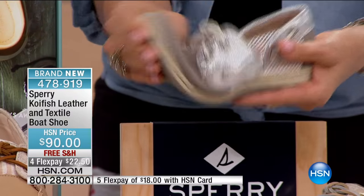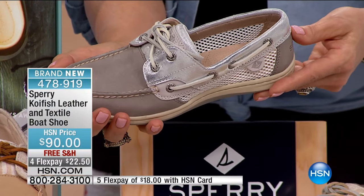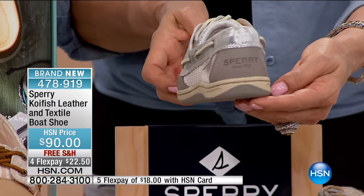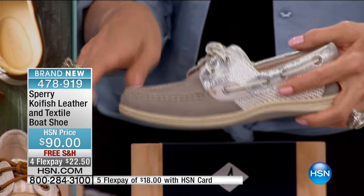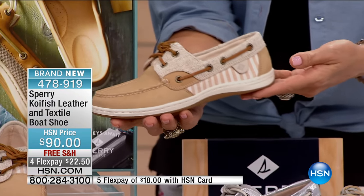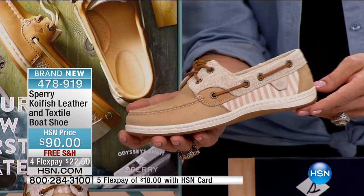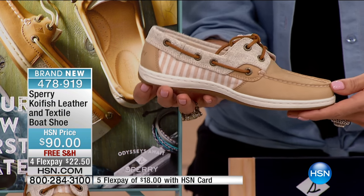Gray is quickly becoming our number one color as a brand — it's a new neutral that everybody wants. The gray here on the mesh does not have shimmer; we kept it a little more neutral with a white mesh. And of course, you cannot have a Sperry shoe without stripes. We have a great stripe insert in the sand colorway with a hemp collar — that's the sand stripe colorway.